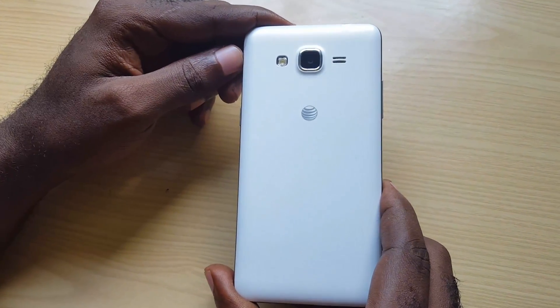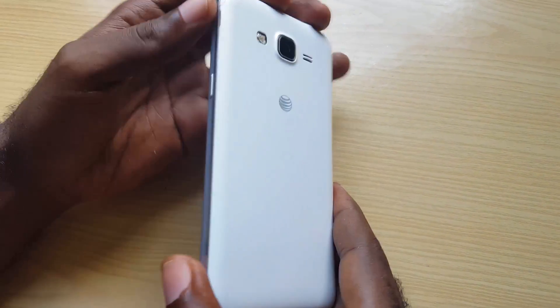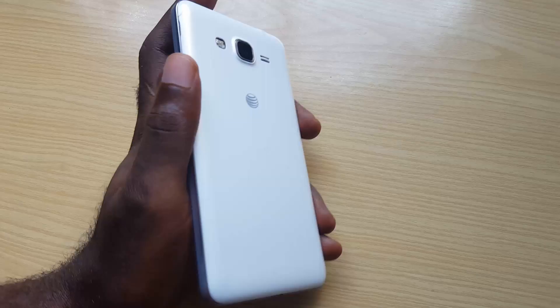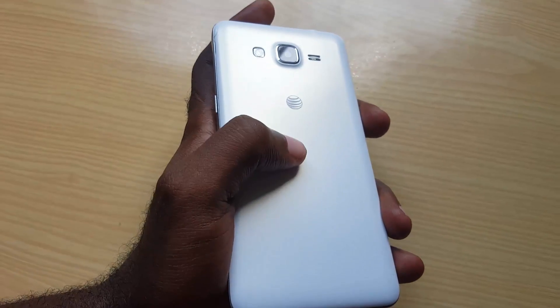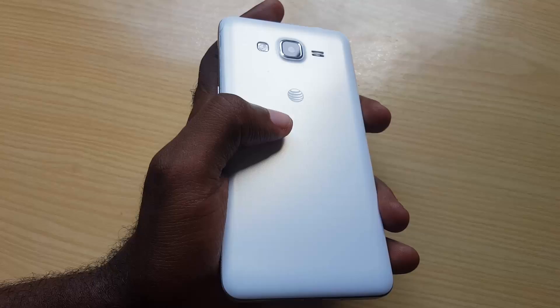So to start things off, I'll use this Galaxy Prime to demonstrate. I'll describe the issue and then show you how to deal with devices with removable batteries and devices without removable batteries. In case you can't watch the whole video, I'll have timestamps with links to the relevant sections in the description.